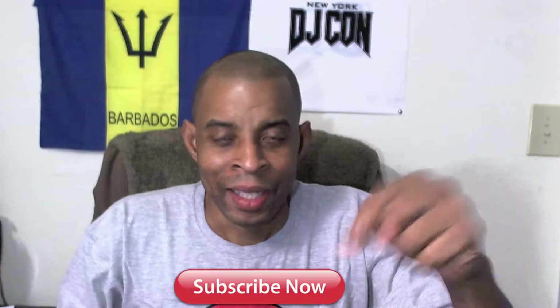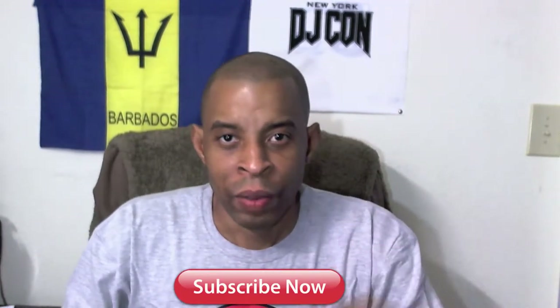What's going on guys, DJ Spider here, welcome back to the channel. Don't forget if you're new around here, hit that subscribe button and right next to it hit that notification bell so you know when I upload more videos. Right now we're going to get into a quick one.